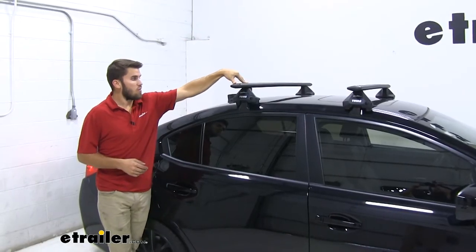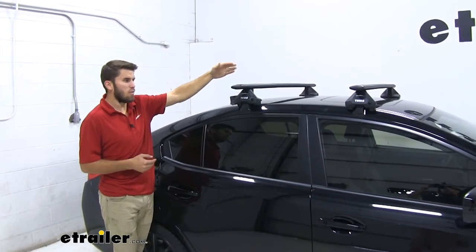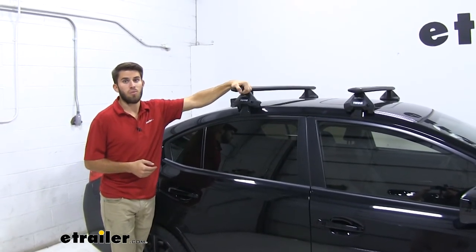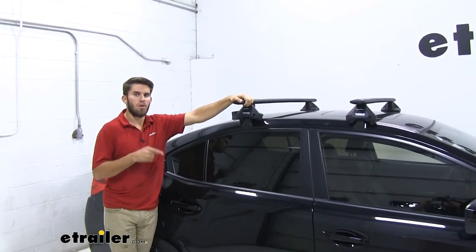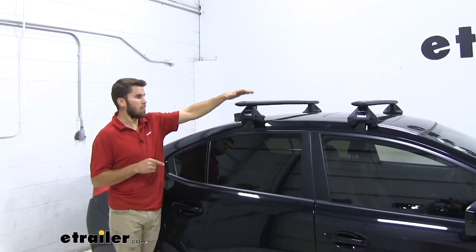This roof rack is going to have a weight capacity of 220 pounds — more than enough to get your accessories up here and load it up for your trip. I do want to point out that you should always check your WRX's owner's manual to make sure your rooftop can handle that weight.